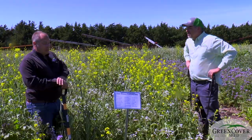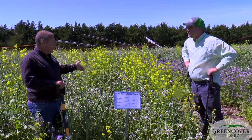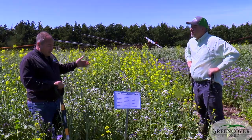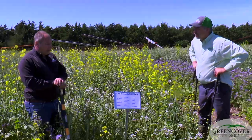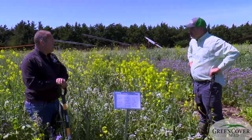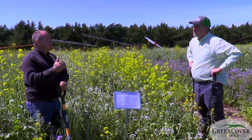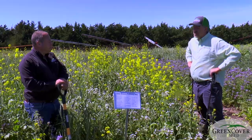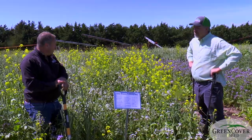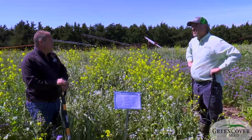A lot of crops don't need pollination — they're self-pollinated — but they can benefit from cross-pollination. Sunflowers are a great example. If you have no bees, you will still get sunflowers. But if you have bees, you can get about a 25 percent yield increase. So it's very beneficial to have pollinating insects even for some of the crops that we don't think about.